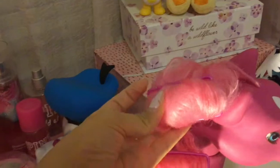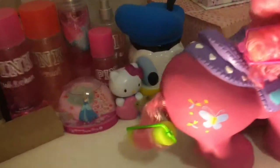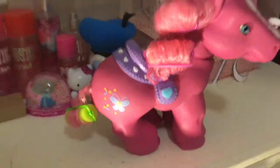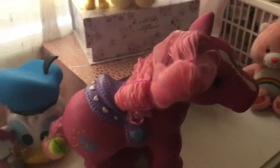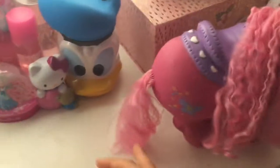I put these rollers in the pony's hair while it was rinsed out and wet so it could dry overnight, and I was hoping that it would be curly the next day. Unfortunately, it didn't work out too great. It barely curled because I think the roller was just too big — I needed to do smaller sections, and her hair was still super frizzy.